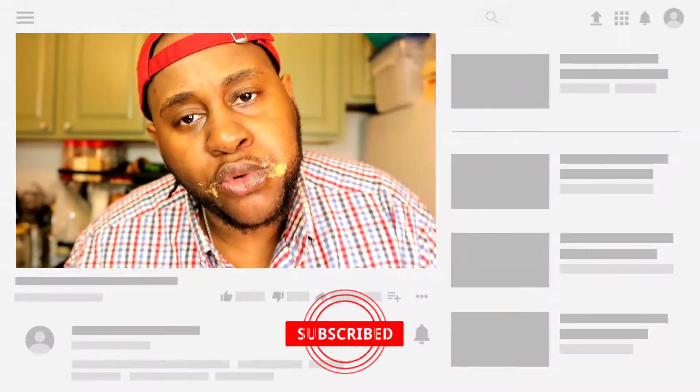If you like what you see, please hit that like button and subscribe. Hey, if you are new, welcome — you gotta try this burger, guys. Peace!